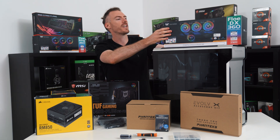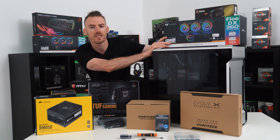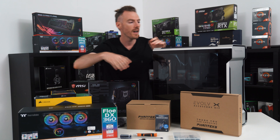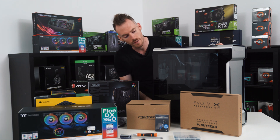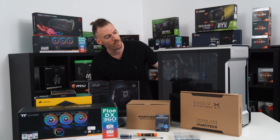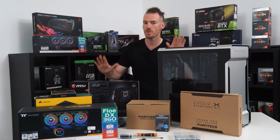We've also got the Thermaltake AIO, which is the Flow DX360 — a 360mm all-in-one cooler with RGB as well. And then last but not least is the Phanteks Evolve X case, which for me is one of my favorite cases. So yeah, let's get to it.